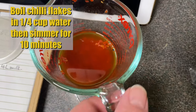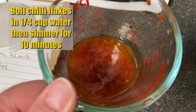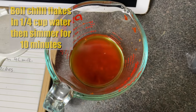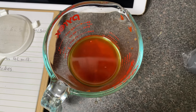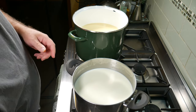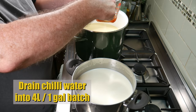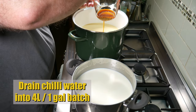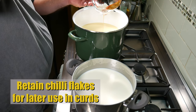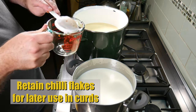While you're waiting, add the chili flakes to a quarter cup of water, boil them and then simmer for 10 minutes. You'll get a nice chili liquid with the rehydrated chili flakes. After the 40 minutes has elapsed, drain the chili water into the 4-liter batch only, leaving the chili flakes behind — we're going to retain those for later use in the curds to make the pepper jack.